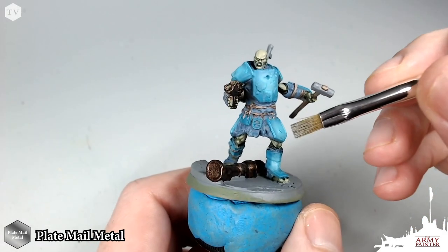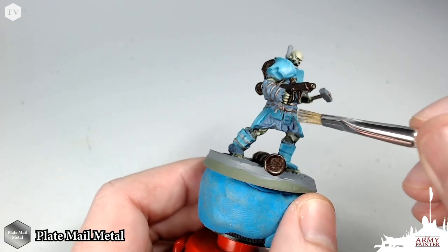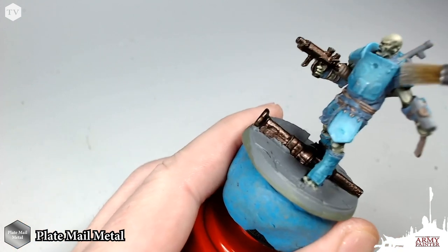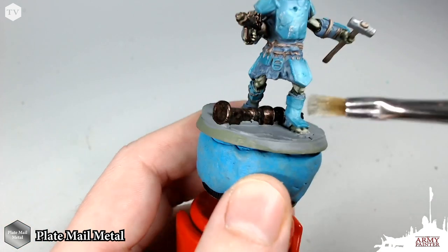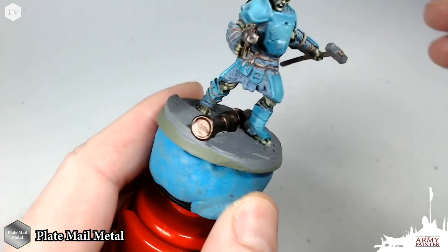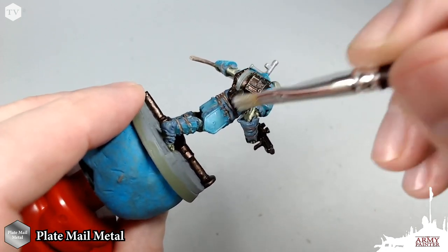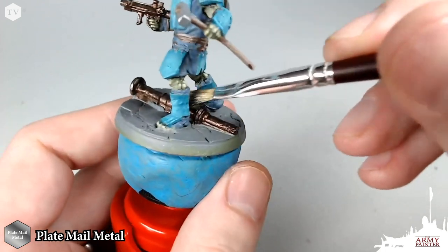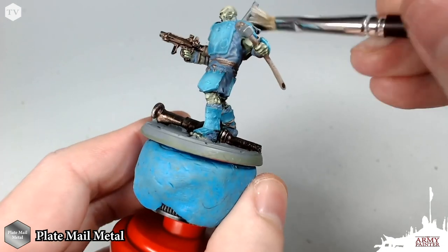Then we're going to take some Plate Mail Metal and with a dry brush, drag this across some of the edges to add some variation and texture to the model. This silver is working almost as a highlight across that Hydra Turquoise, but it's weathering as well — adding nice contrast. We're going to brush this across the hammer too, almost as if it's a stone hammer that's been worn so much you're getting some metal flake. Then we're going to dry brush this across all of the Rough Iron for a simple highlight before we apply our wash. Less is more here — you can always apply more dry brush later; it's harder to take it away.